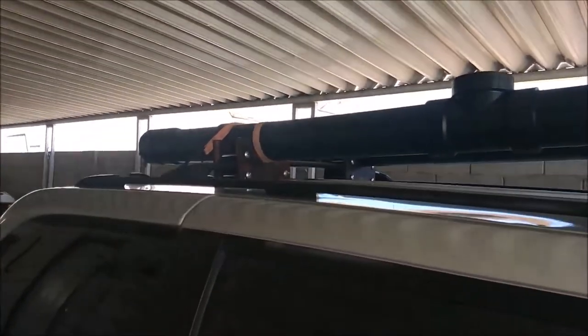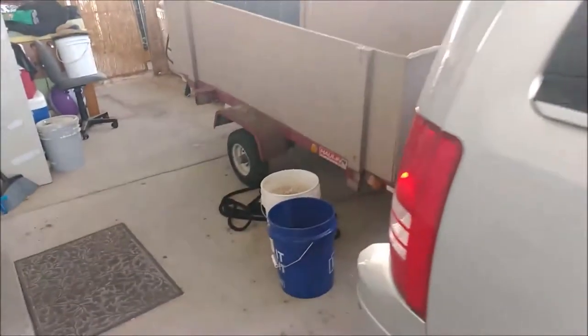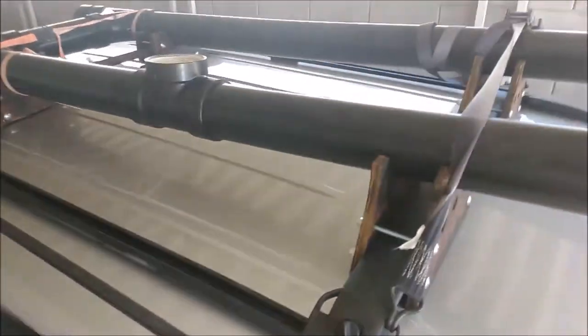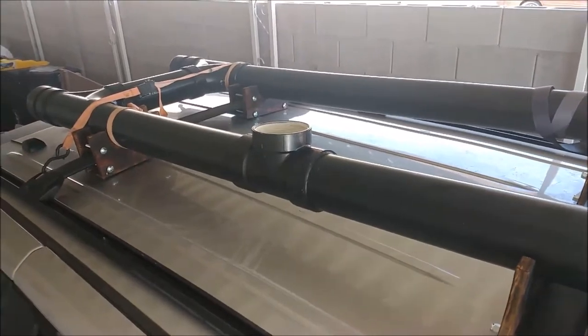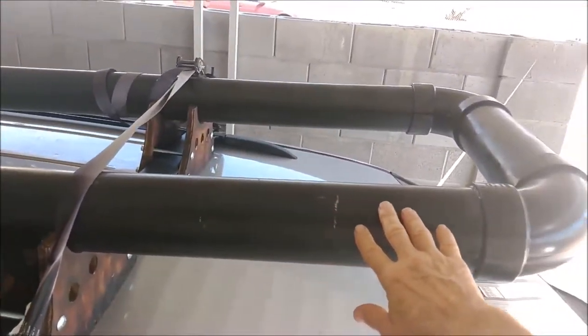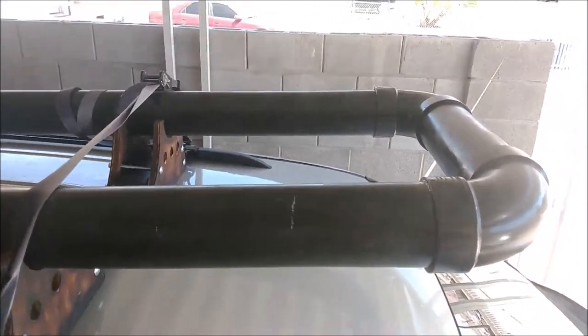Major design flaw — the front of this thing is higher than the back, so when I fill it up it doesn't fill all the way. I only got about nine gallons coming out. I need to cut the filler port out and move it up to the front so it fills completely. Right up here where my hand is — cut, cut, and re-glue.